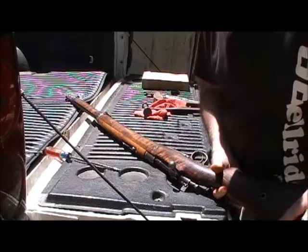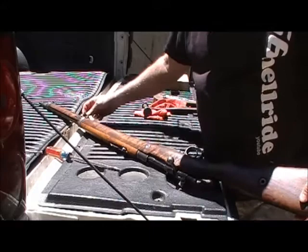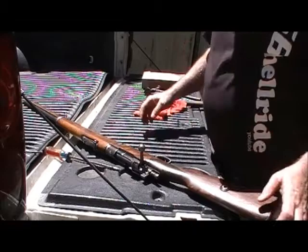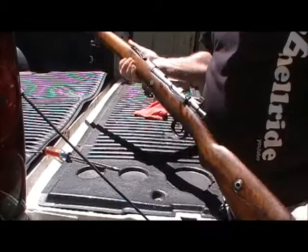Greetings Tubulasauruses and Tubulaces. This is one of my gun and such videos. What happened was I went to the gun show with my daddy and my sister, and I found me a Turkish Mauser of 1936 vintage.